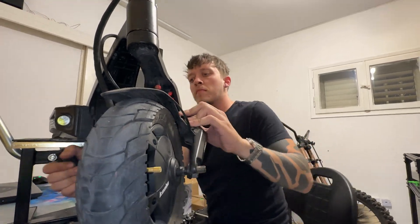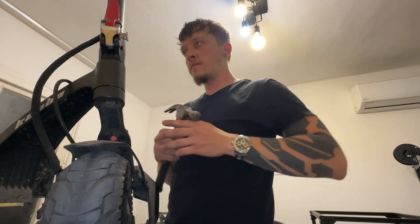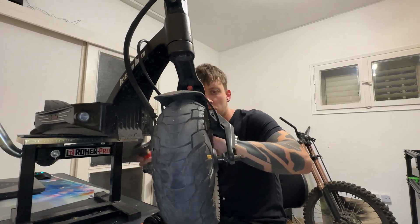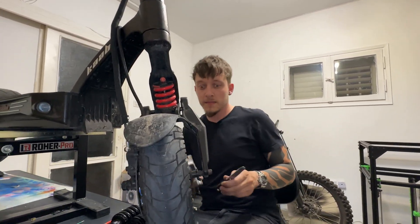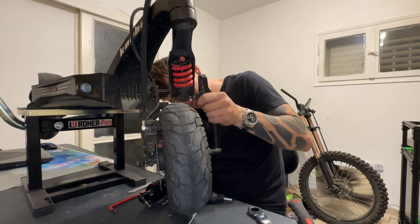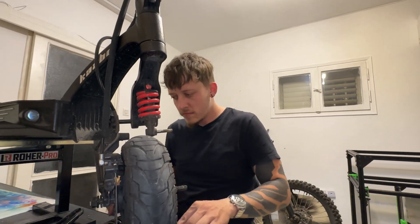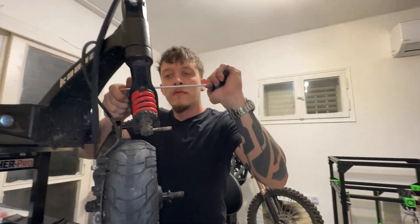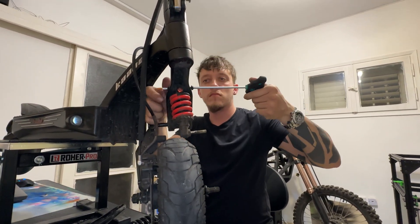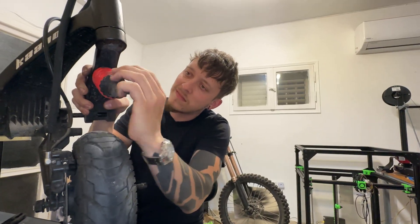Once I removed all the bolts and the axle nut, I tried to pry it open. It is a very stiff and tight fit, but nothing a hammer can't handle. It will be stiff and hard to remove most of the parts — it is supposed to be like that. Just make sure your nuts and bolts are out of their sockets. You can use a hammer and an allen key, or basically anything to reach the inside of the swing arms to push it outwards. If you want to work extra carefully, you can apply a piece of cloth on the tip of the allen key to reduce paint damage.